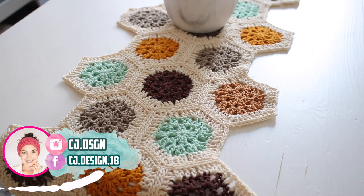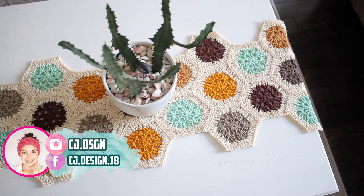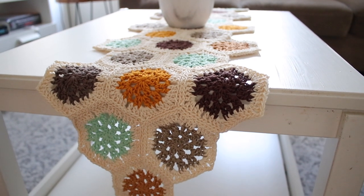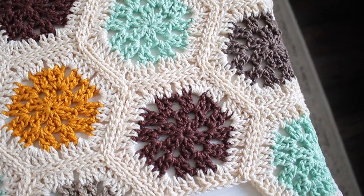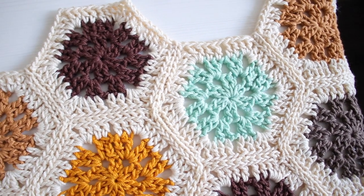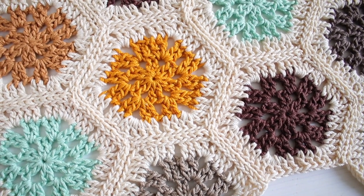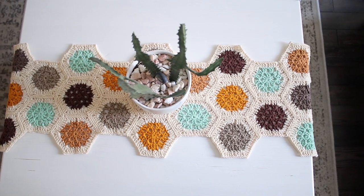Hello everyone and welcome back to my channel, it's Dani. In today's video, as I promised, I'm gonna show you how to join the hexagons that we learned how to crochet in the previous video — I'll leave that link in the top right corner. Now I'm gonna show you how to join them to create pretty much anything you'd like. In this case I used mine to create this beautiful table runner, which I'm obsessed with. This is the easiest and nicest way to join hexagons or granny squares that I've found — it's not bulky, super easy, and the final result is very beautiful.